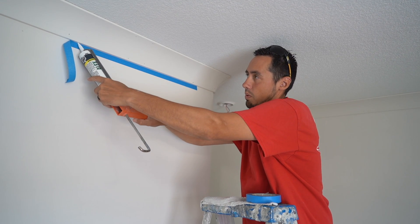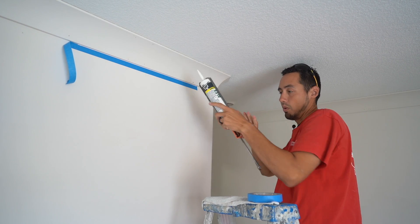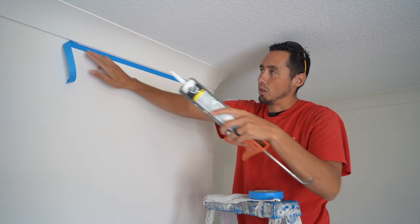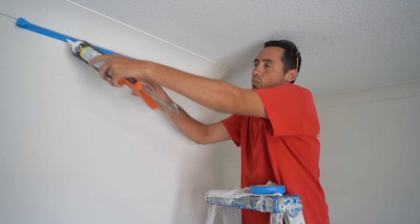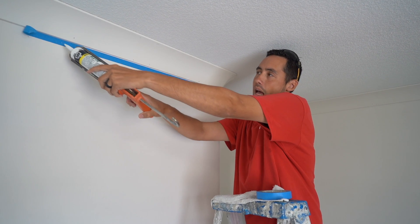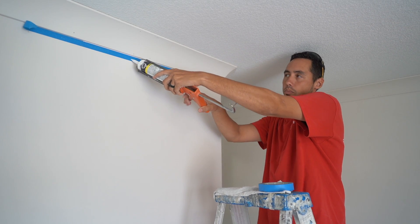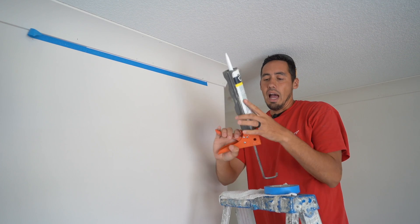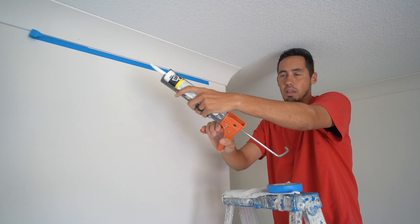What you do is press or squeeze the trigger, and as you're pulling that trigger, I'll show you on this blue tape so you can see it. The rate at which I pull the trigger is the rate at which I need to be moving the gun — whether I'm pushing it or pulling it. As you pull the trigger, you want to move the gun at the same rate, and you'll get a feel for that.